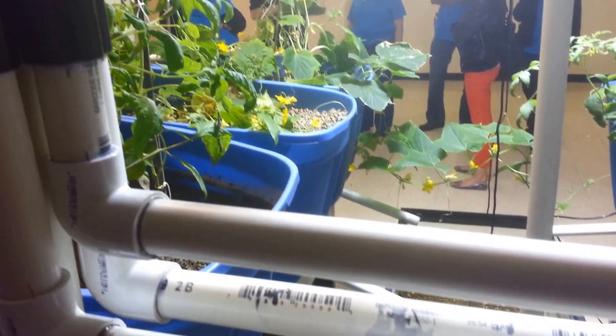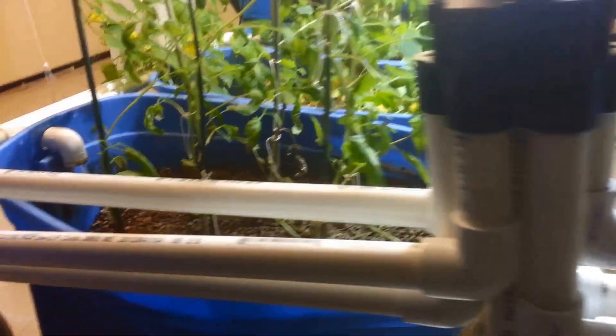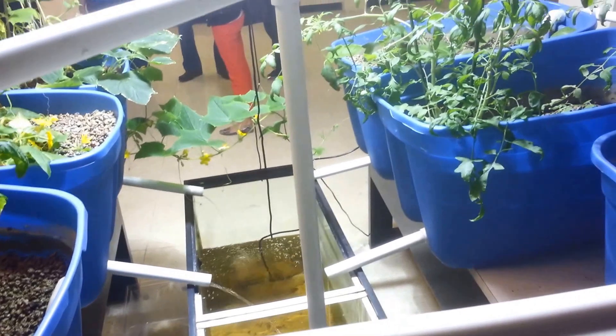Nitrates and nitrites are both usable nutrients for plants. Instead of having the water filled with that stuff come back into the tank and just accumulate, the plant roots act as a filter — they absorb it, instead of having a filter on the tank. The pump runs every eight minutes.